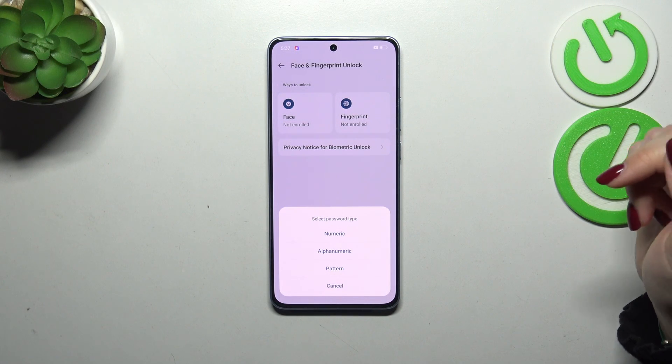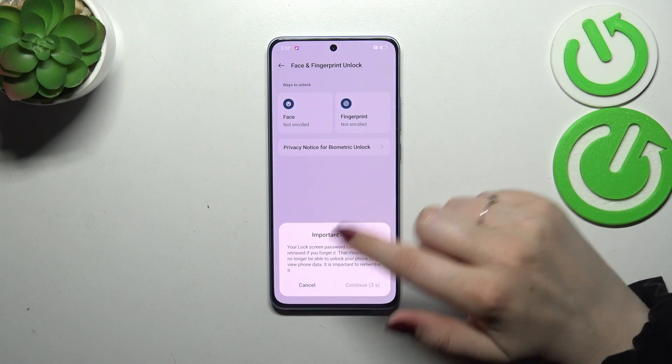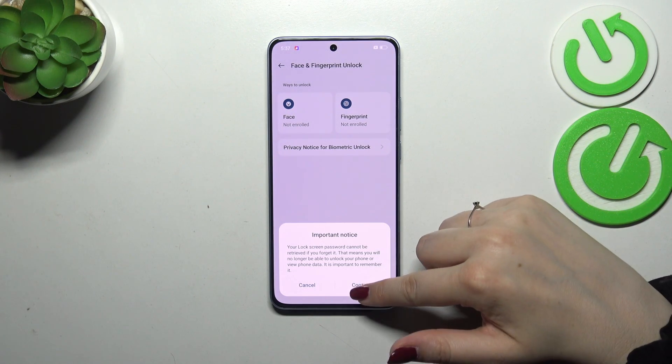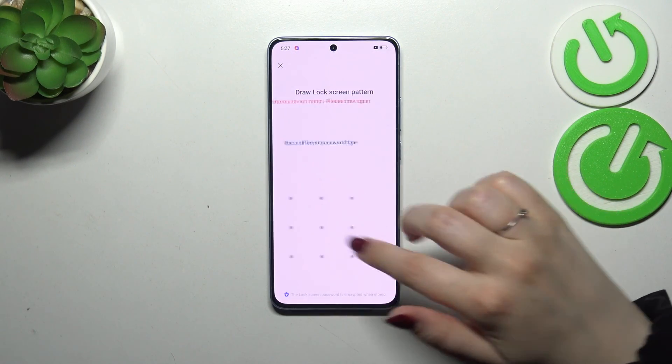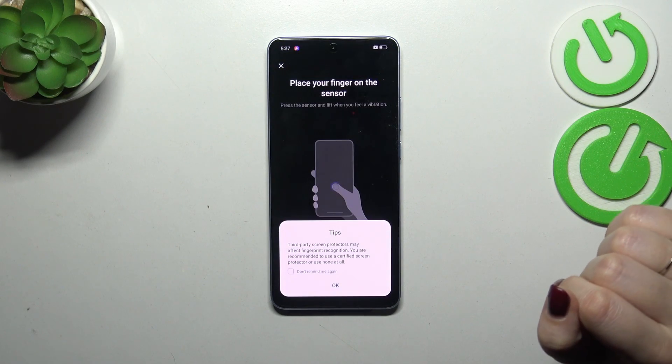So let me tap on Continue. I will choose Pattern. There's an important notice about what I just told you regarding unlocking your device, so Continue. Let me quickly set the pattern. Okay, we've got it.